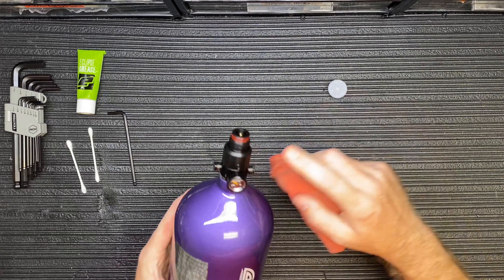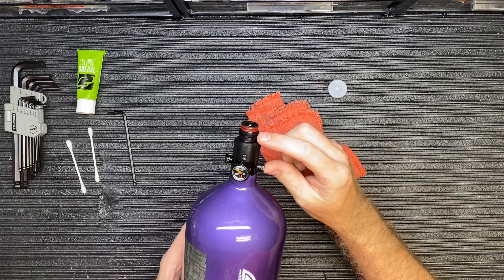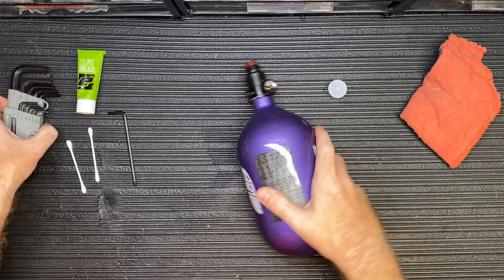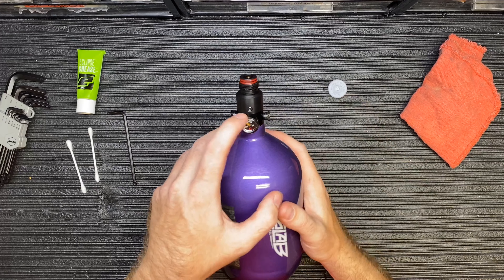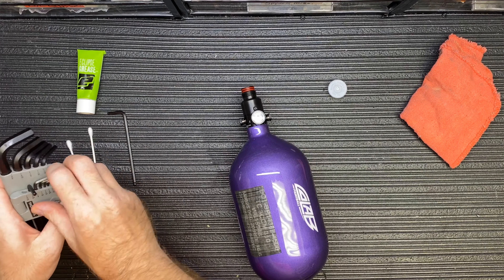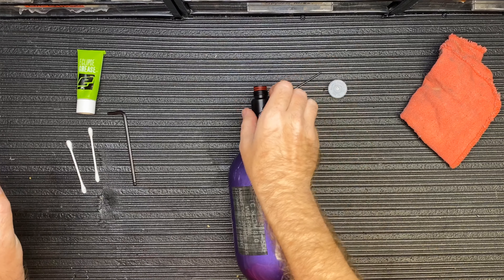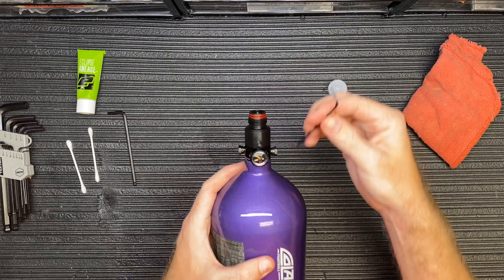First, I'm going to clean the threads on the bottle. Take a rag — you don't want to do this with your hand as it's going to be pretty sharp on the top. Just wipe it down on the outside. Then on a Ninja regulator there are two set screws, one here and one on the complete opposite side. Go ahead and take those out — that looks like a 3/32.